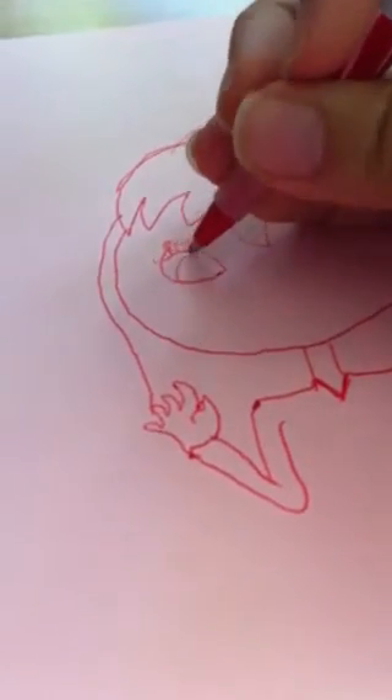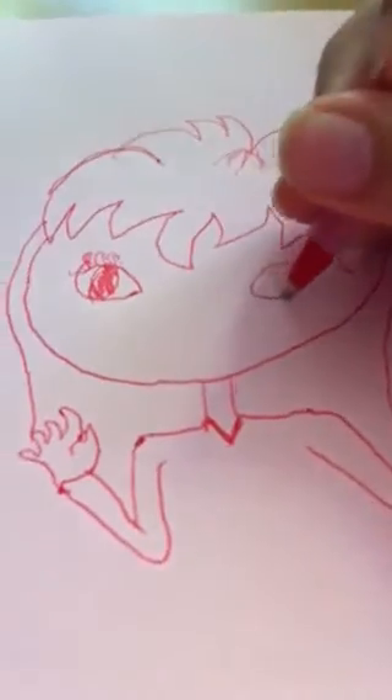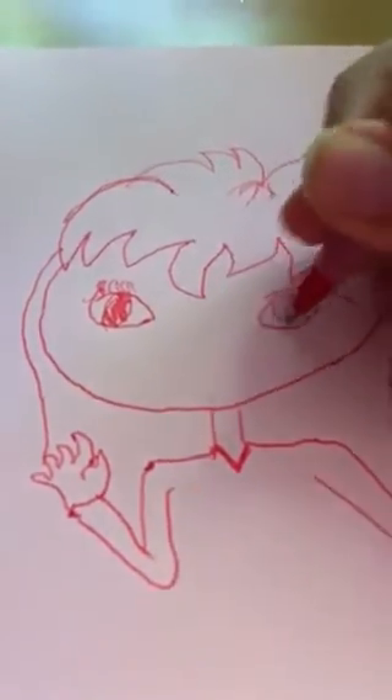You draw the lashes, and blah blah blah, and then the pupil. You could draw the eye color with crayons if you like. And then the other eye.